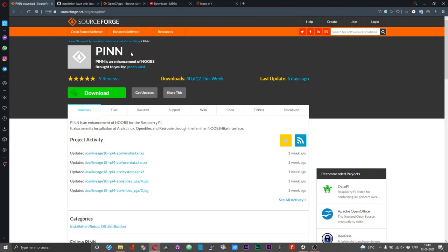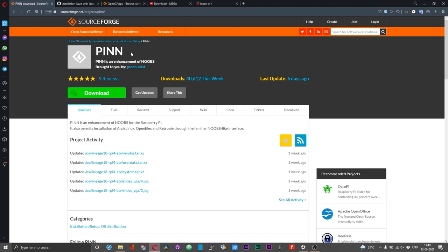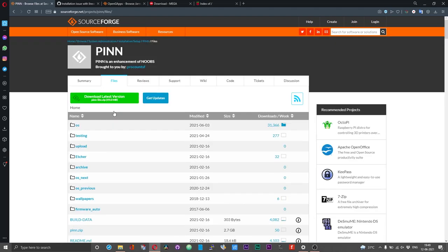The heart of the dual booting and multi booting procedure is the PINN application. This is in fact a fork or a modification — a betterment of the NOOBS project, which you must probably be aware of by now. To get started, first head over to PINN's home page and then click on the Files tab. You will see a green button that says 'Download latest version — pinlight.zip'. Click on that and download the pinlight zip file.